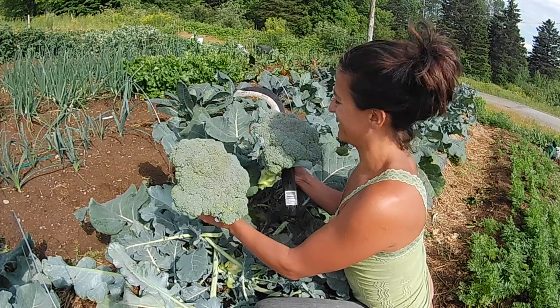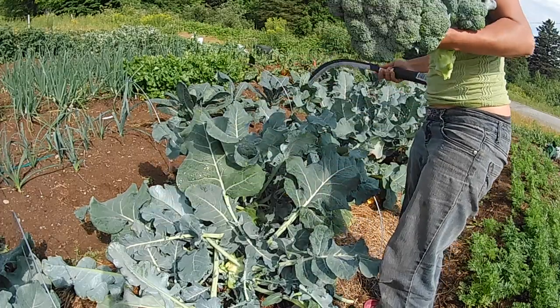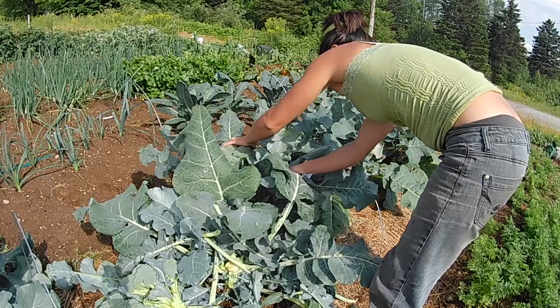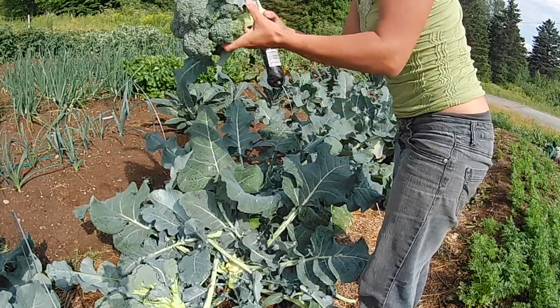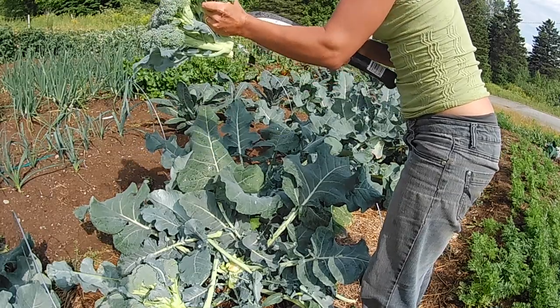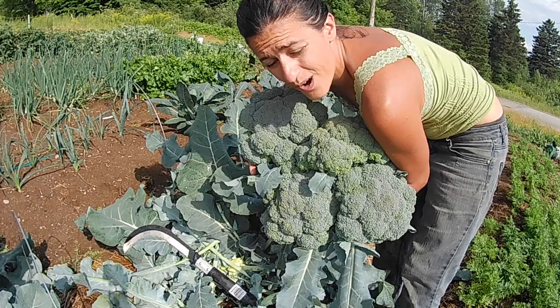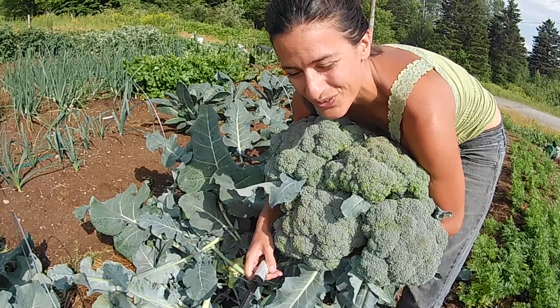Some broccoli for dinner? Yes. They're so huge, they're so ready. Here's another one. One chop. Down. Four heads of broccoli and one harvest knife. Pretty cool.